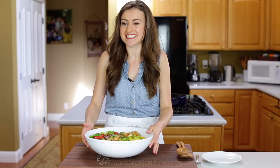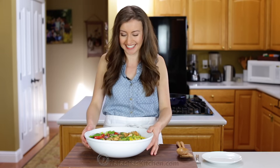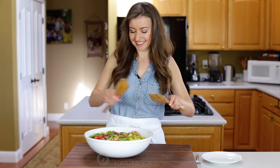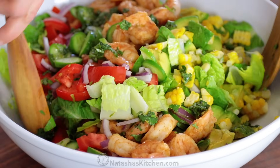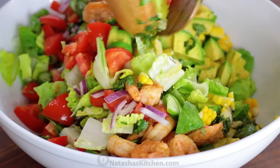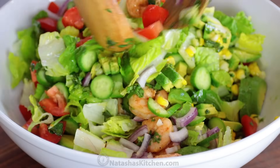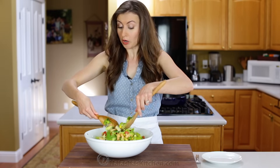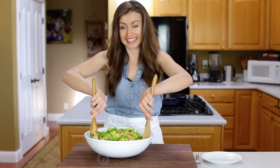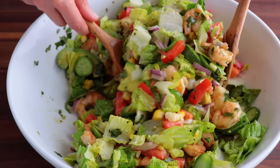There is just one thing left to do — the taste test, and I'm excited. I'm going to toss it all together to make sure everything is coated in that delicious dressing. This is so fresh. Put this on the table and just watch everyone's eyes light up. This salad is always a hit and it disappears fast.